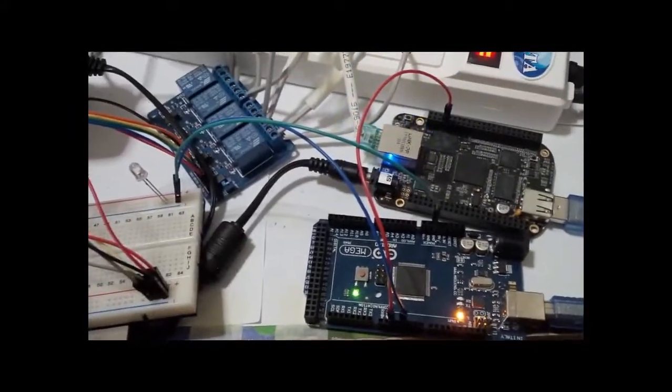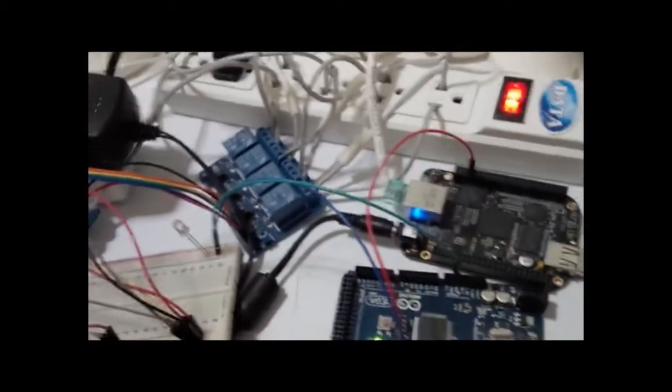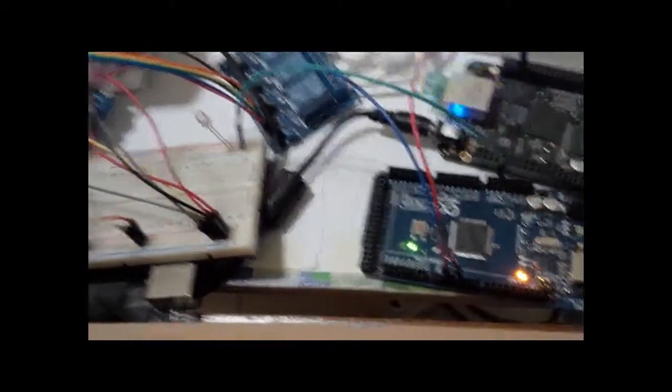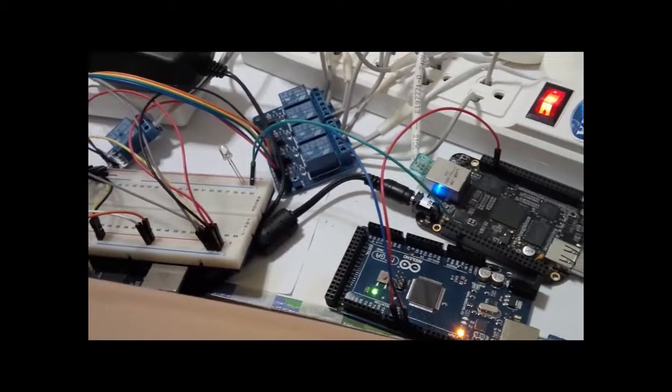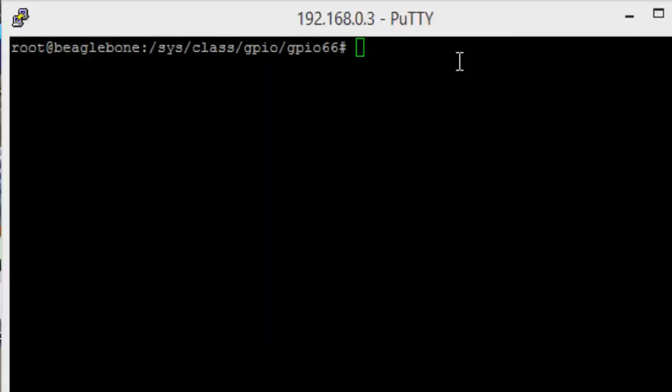Connect now. I test, show you. Bigbon bone. Talk, which I don't know. Test.